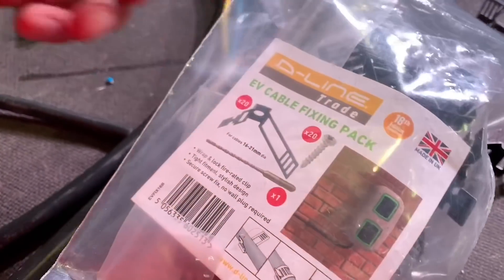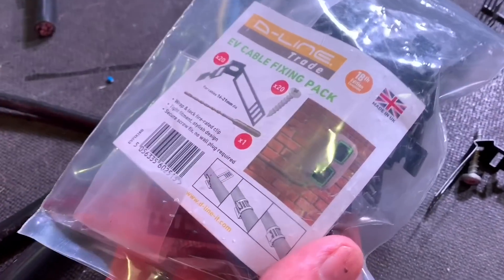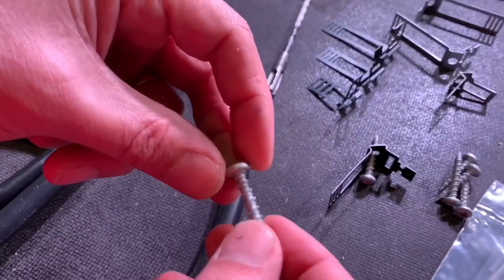So it includes the clips themselves. We've got some fixing screws and even a drill bit. So they provide you with a 5mm SDS drill bit in order to drill the holes for the screws. Do the screws themselves need any plugs? No, they don't. So you can obviously use the screws — let's just take a closer look at them.